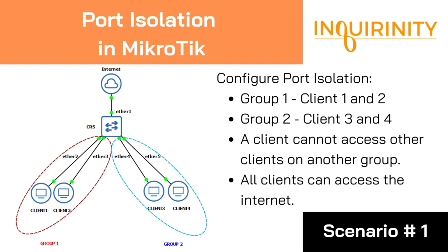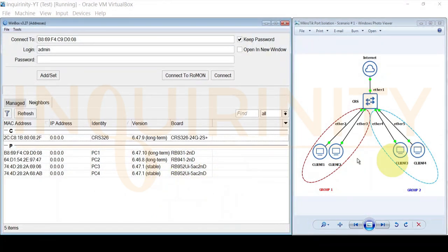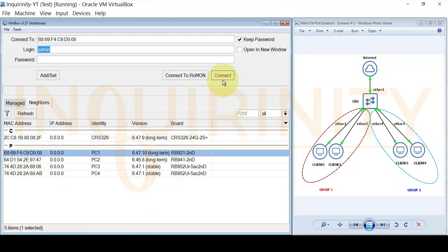The condition is that a client cannot access clients on another group, but clients should still be able to access the internet. For our demonstration, we have a CRS326-24G-2S+. Client 1 is a hAP mini RB931-2nD (PC1), Client 2 is a hAP lite RB941-2nD, and Clients 3 and 4 are a pair of hAP ac lite devices.